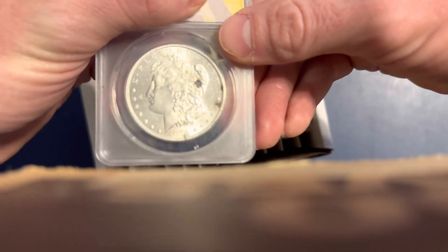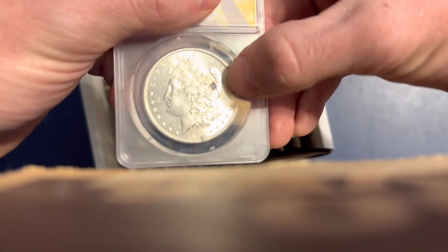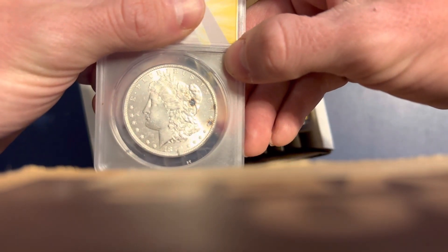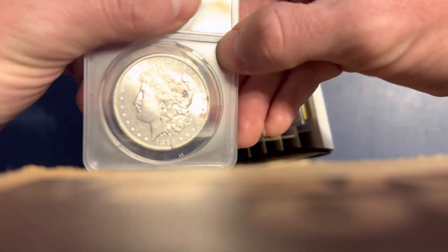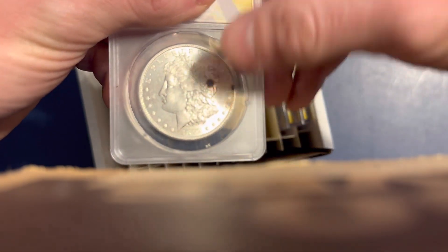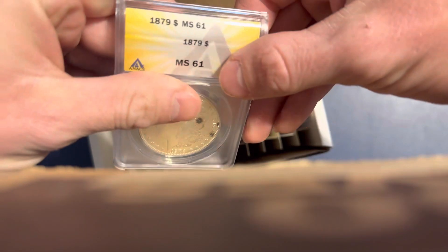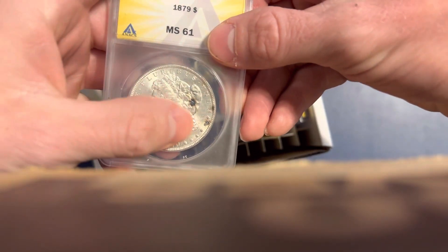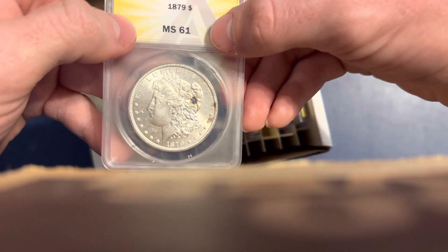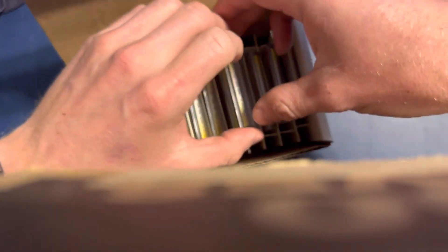Now we're going to get into the Morgans. This is an 1879 Philadelphia — also sort of a filler coin. It's got some carbon toning spots on it, which I was a little concerned about. I thought it would straight grade, maybe get a 63, but I wasn't sure if the carbon spots made a difference. It's a nice, solid coin. It got an MS61, so at least it's straight graded, though a little bit low on the mint state. This coin is worth about $60 to $70, so it didn't really add much value, but at least we know it's not cleaned.